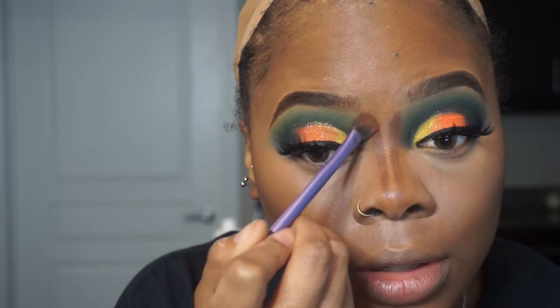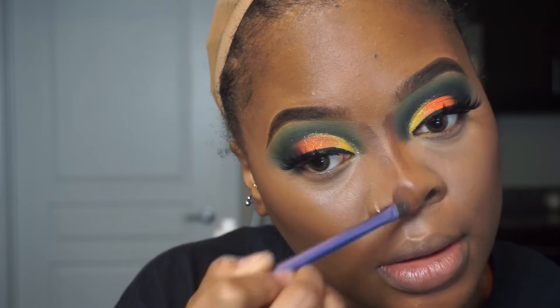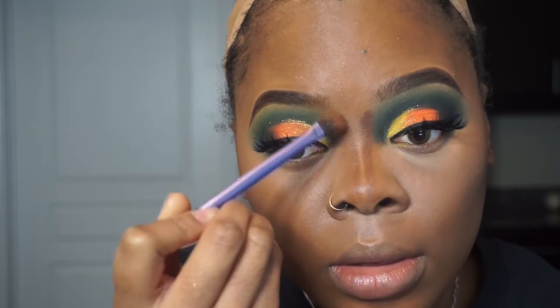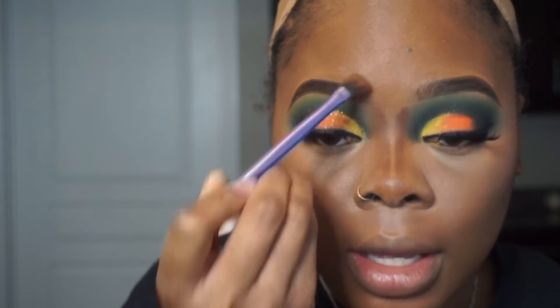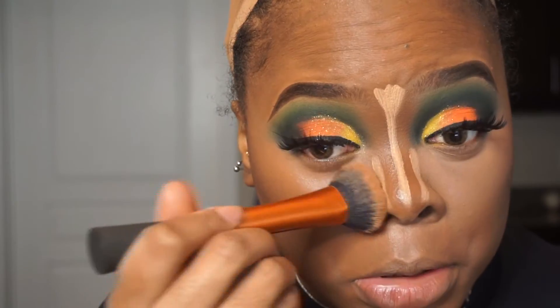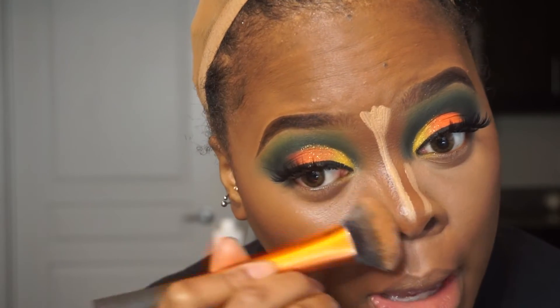Now I'm blending out the nose contour using the same stiff pressing motion, blending it up into the eyebrow — tap, tap, tap.